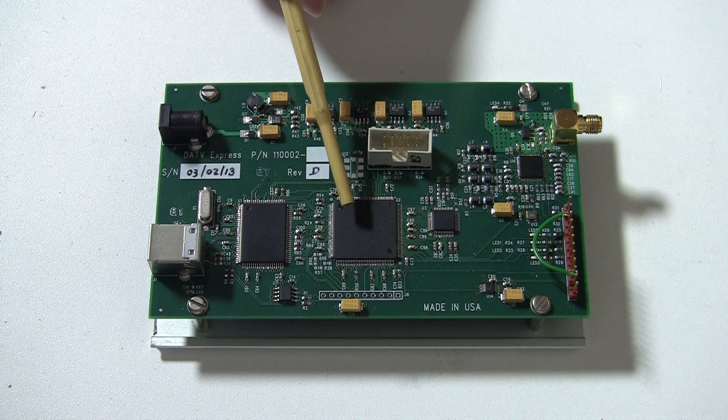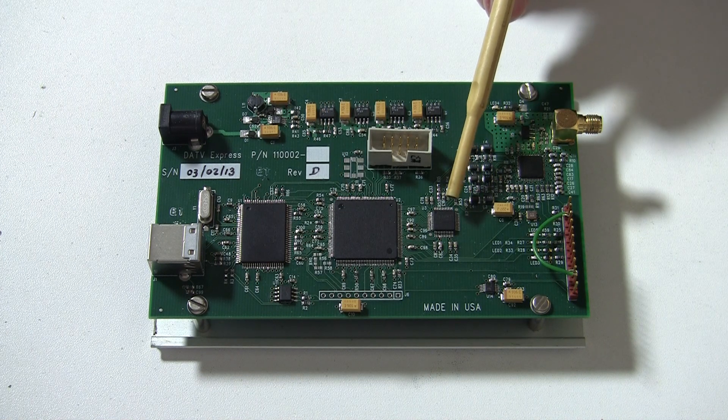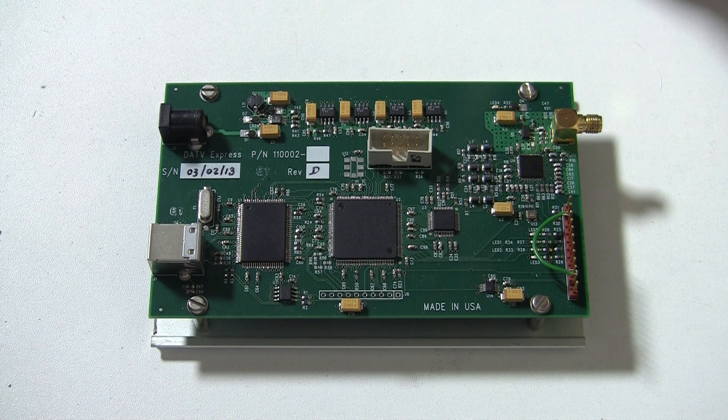Here is the Altera FPGA. It is the same device as we used on the previous board. Here is the Analog Devices D-to-A converter. It is a dual channel, 125MHz device.